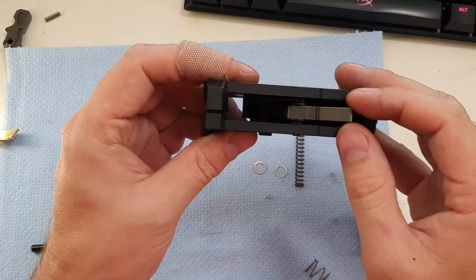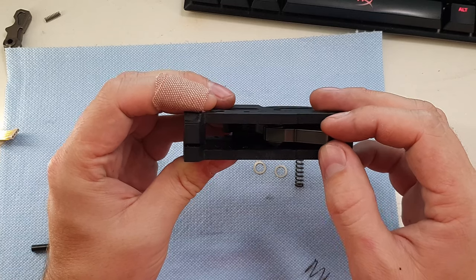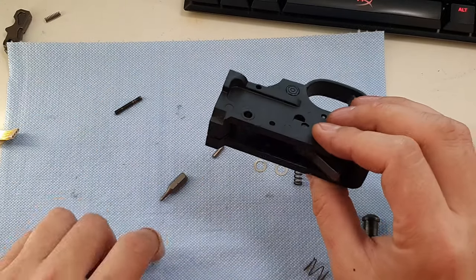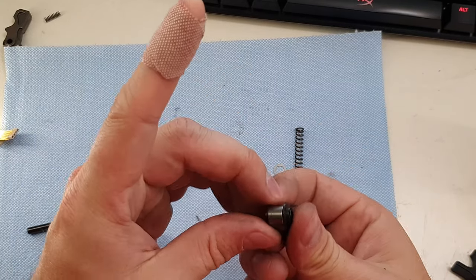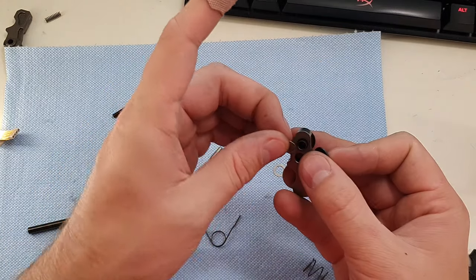Now is the time to check if we need to shim this thing or not — they did supply a couple of extra shims. The way you know if you need shims is you just rock the hammer back and forth. You can see I've got a little bit of space; I could probably fit one, maybe two of those shims. So I'm going to press that pin out and try one of those shims. It says to put the shims between the hammer and bushings, so I'll pull that bushing out and try one shim on there.